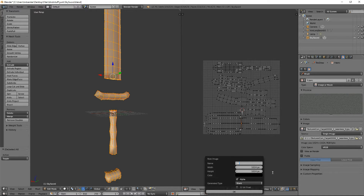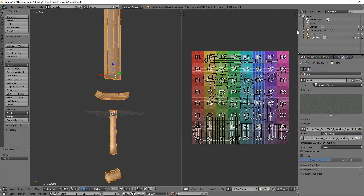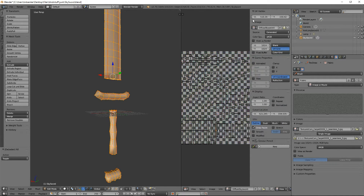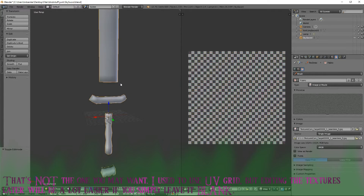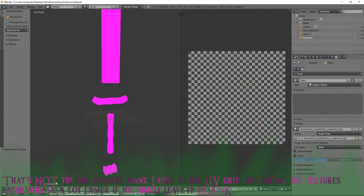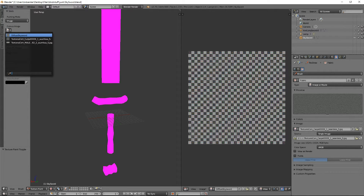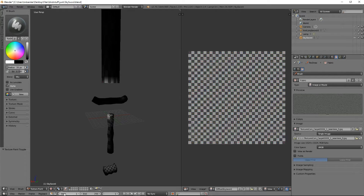This is going to be our diffuse, so I'm calling it diffuse skysword. Down here, generate type — UV grid is the one we want, not color grid. So if you accidentally selected color grid, go over here and hit UV grid — that's the one we want. Now go into texture paint and texture mode. It says you're still missing data, but we are not. All we need to do is go down to Slots in the left toolbar and click Image. The image we're editing is diffuse skysword, so select diffuse skysword. Don't accidentally edit your textures — that wouldn't be good.